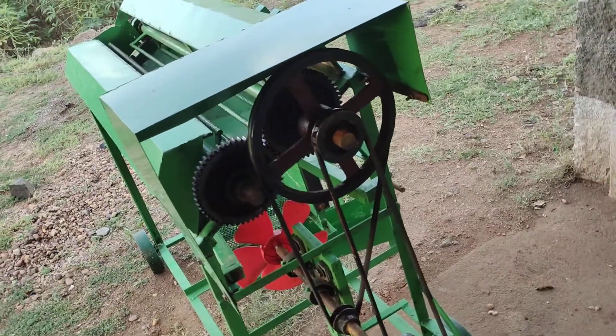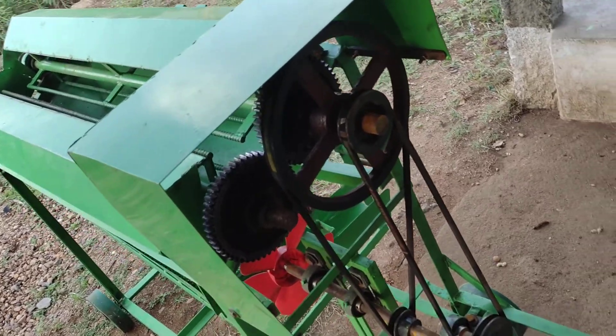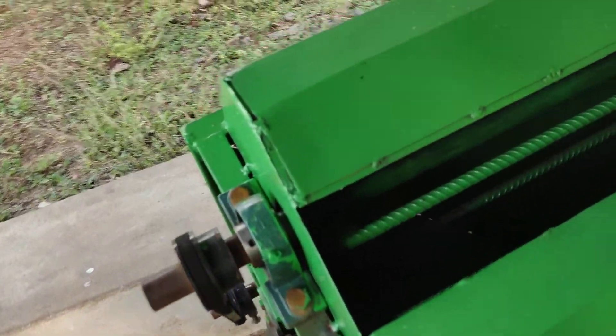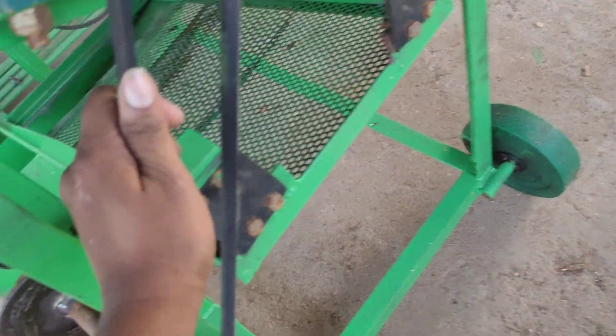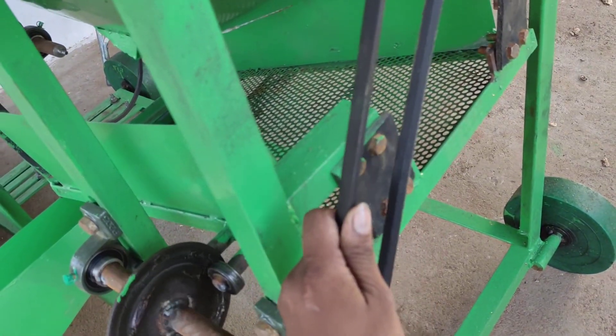I am going to use the tractor motor. The gel is vibrate. I am going to use the tractor motor. I am taking it out.